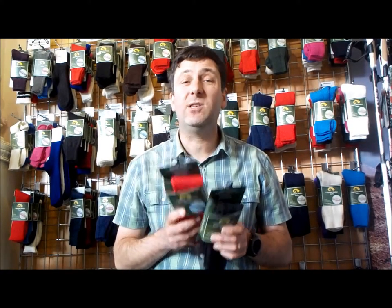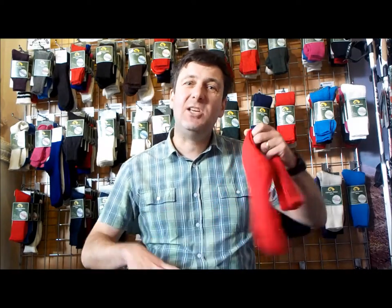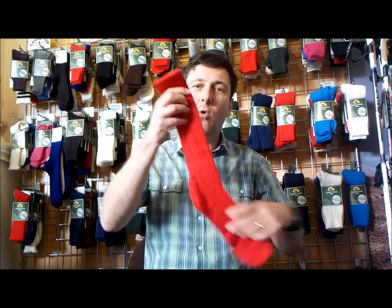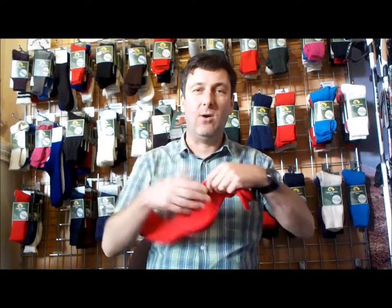All our socks are made in this country — UK made — so we're committed to quality. So what makes the Yorkshire very different from any of our other socks? It's actually a three-quarter length sock with good padding on the sole, and it's ribbed to stay up.